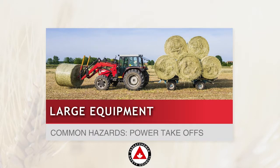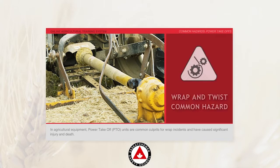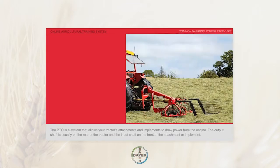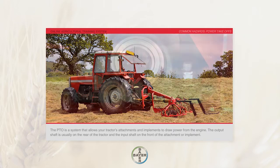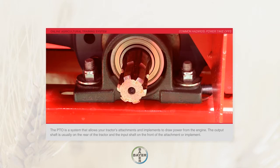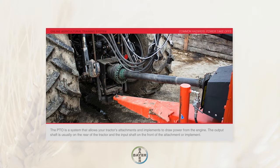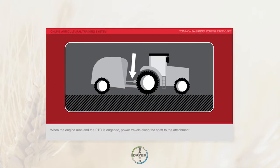Power Takeoffs in agricultural equipment: Power Takeoff units are common culprits for RAP incidents and have caused significant injury and death. The PTO is a system that allows your tractor's attachments and implements to draw power from the engine. The output shaft is usually on the rear of the tractor and the input shaft on the front of the attachment or implement. When the engine runs and the PTO is engaged, power travels along the shaft to the attachment.